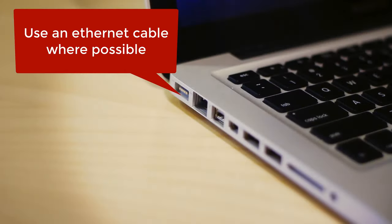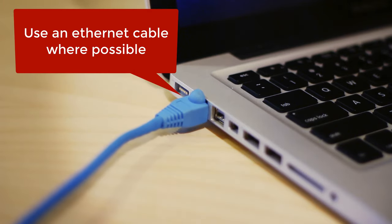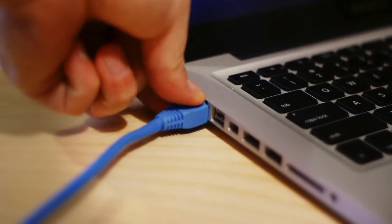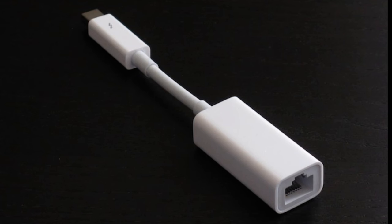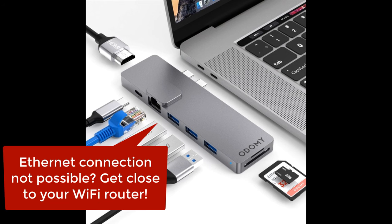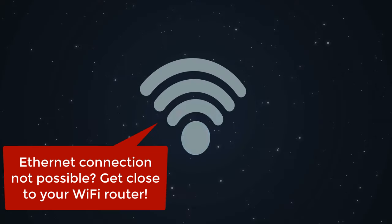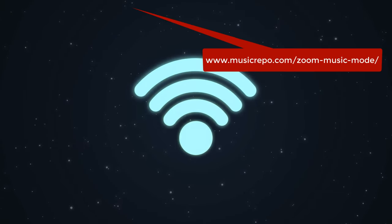You need to give yourself the best chance of success. If at all possible, connect your computer to your router with an ethernet cable. You might have to purchase a connector to do this — for example, for my MacBook Pro I need a Thunderbolt to ethernet adapter. If you've got a more recent MacBook, you might need a different adapter. If you really cannot use a wire, then make sure you position your computer as close to your Wi-Fi router as you can.